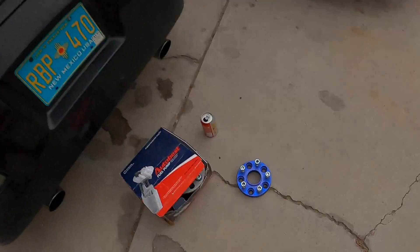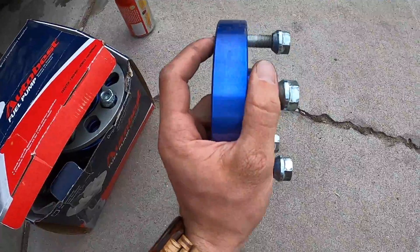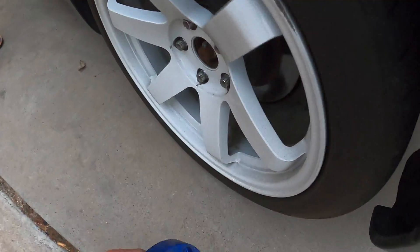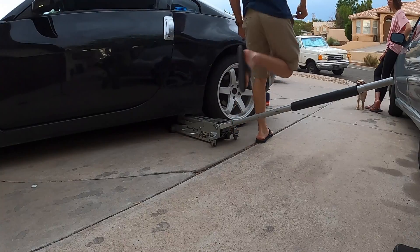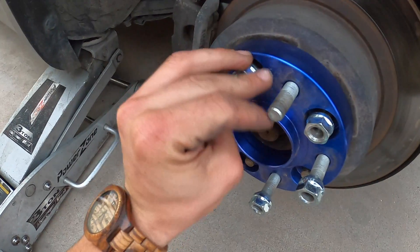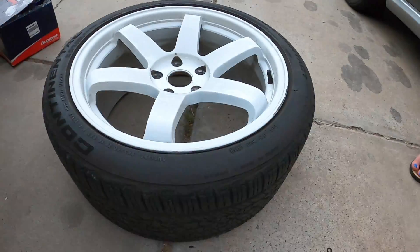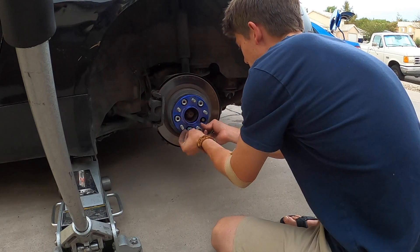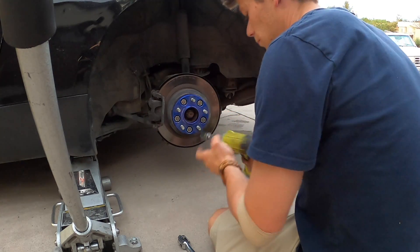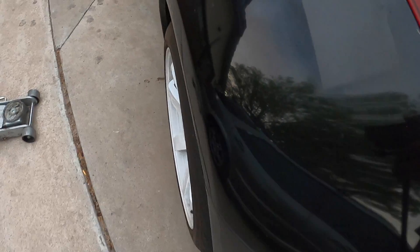Next up on the list for today, we have these wheel spacers. These are off of another 350Z, same year, make and model. They are some thick ones — I'd say three quarters of an inch — but I think those should space those wheels out rather nicely. Let's go right down there and put these on. Just look at these — these are just wonderful. So what we're going to do is take these little tiny lugs, put those on, and then put these lugs back on the actual wheel. That's a spacer — good fitment, good fitment.